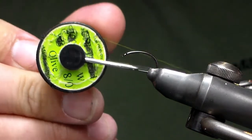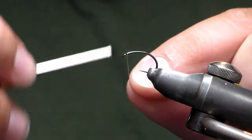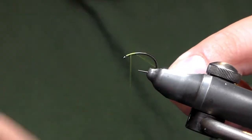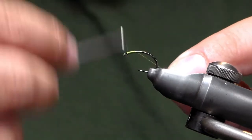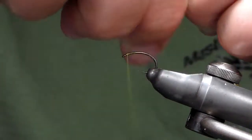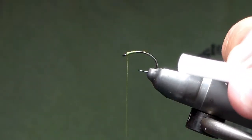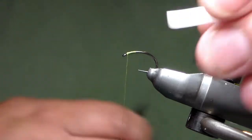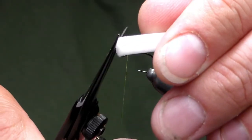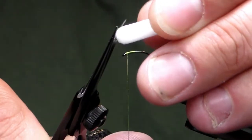I'm using 8-0 thread. So this does not have to be too tidy. I'm just going to start off on here and I'm going to finish up right about a mill back from the eye of the hook. Then I'm going to take my little foam cylinder and I'm going to cut the edges off, almost as if you're forming a booby eye, just so there's no sharp edges.